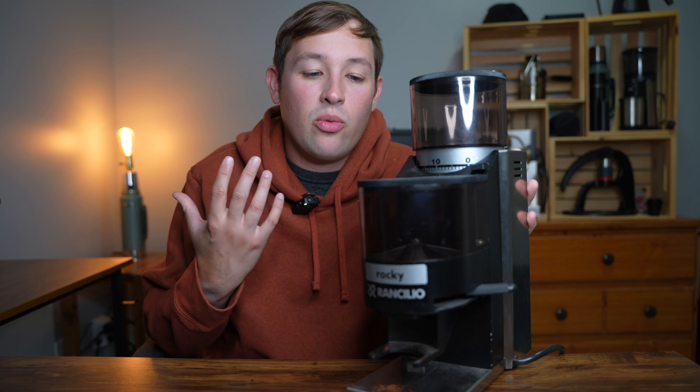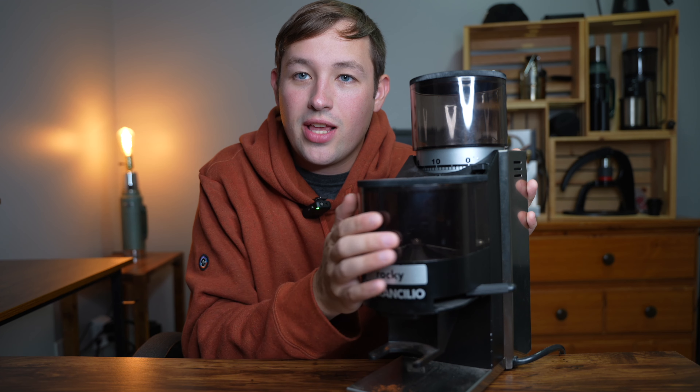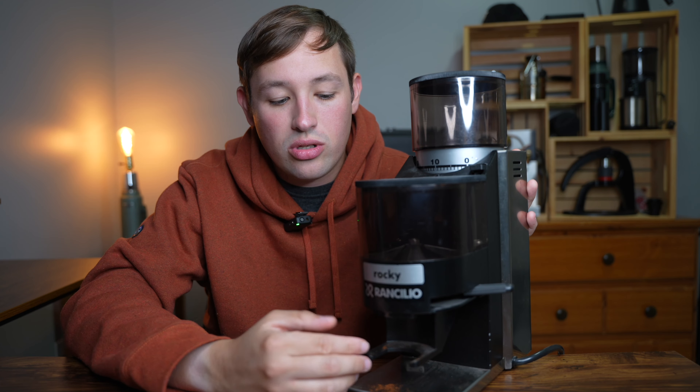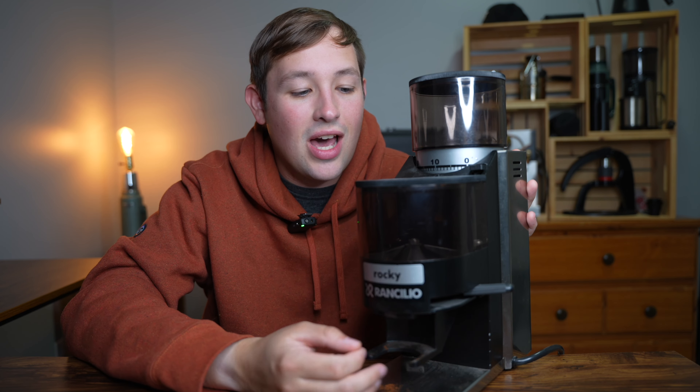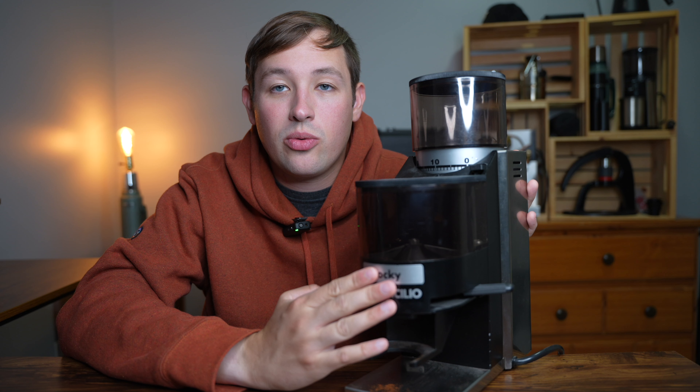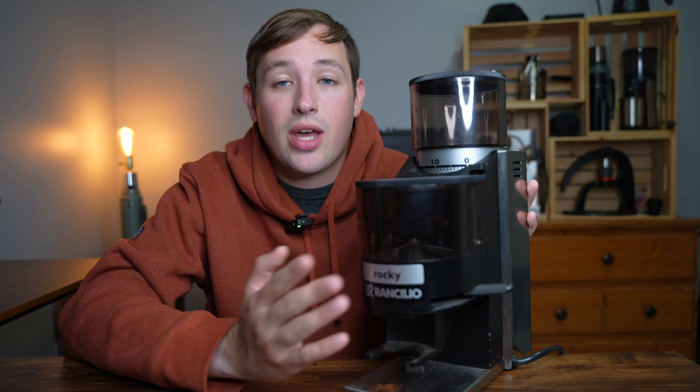This grinder is one of two different versions. There is a doser version, which has this attachment on the front, and a doserless version, which does not. Both currently cost around $440 depending on which version you get — I believe they're actually the same price.